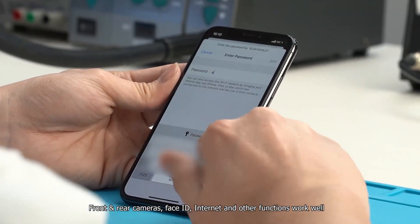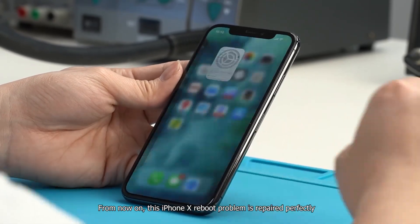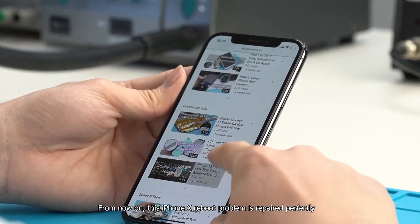Front and rear cameras, Face ID, internet, and other functions all work well. The iPhone X reboot problem is now repaired perfectly.